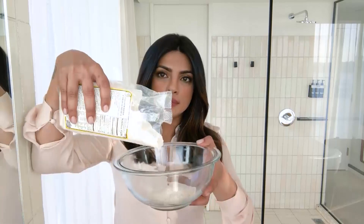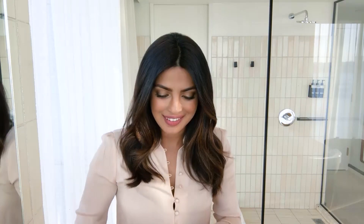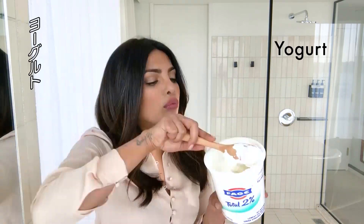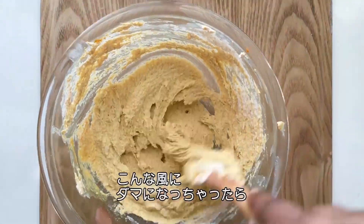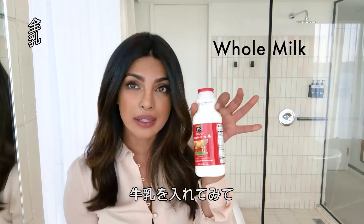One cup of gram flour. That should be one cup. Then yogurt — not flavored, plain. Depends on the proportions, like that much. Mix it into a paste. A little bit of lemon. If your paste is too thick, you add a little milk to it.